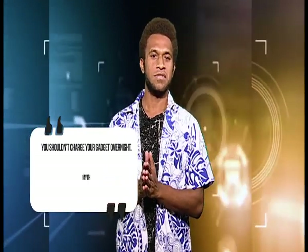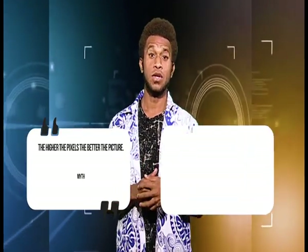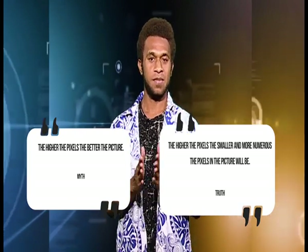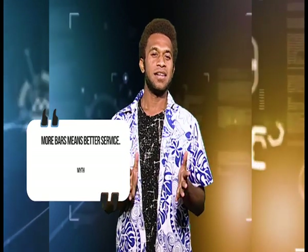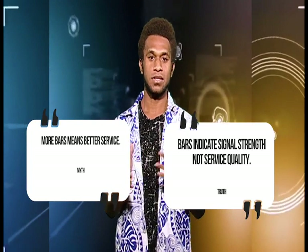Myth number two: you shouldn't charge your gadget overnight. Truth: modern gadgets have mechanisms that automatically stop charging — so yeah, you'll be fine. Myth three: the higher the pixels, the better the picture. Truth: the higher the pixels, the smaller and more numerous the pixels in the picture will be, which means the picture may be noisier, and in bad light quality may not be so good. Under normal lighting, even a 6 or 8 megapixel camera would provide better pictures than an 18 megapixel camera. Myth number four: more bars means better service. Truth: bars indicate signal strength, not service quality — you may have lots of bars but bad service if there are many users around you.